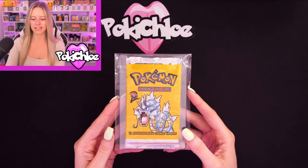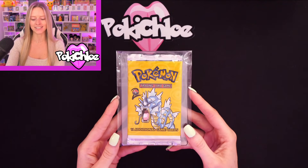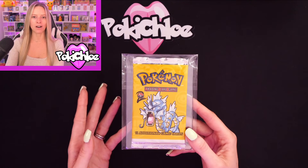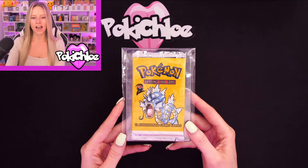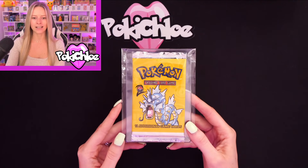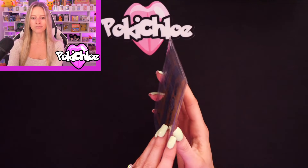We are starting off with this Base 2 pack. You might be wondering why I've just bought one little lonely Base 2 pack on its own — this is actually going to be part of a special video that I'm doing when I hit 10k on the channel. I'll explain a little bit about that in a second. Here it is up close — I'm sure you've all seen a Base 2 pack before.